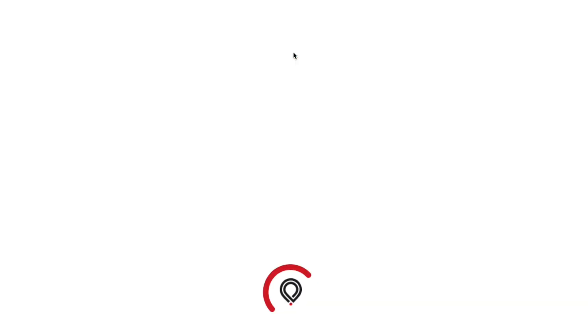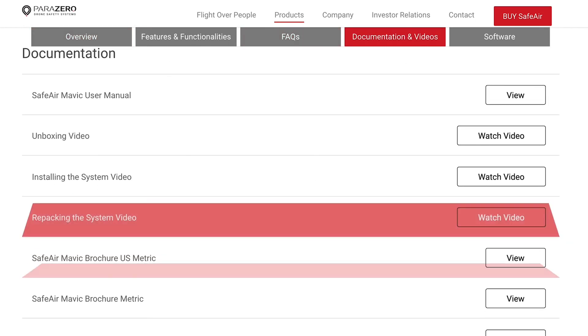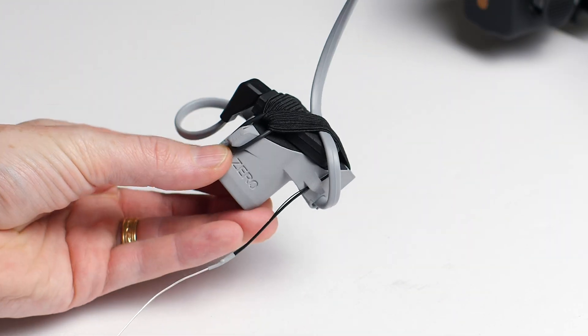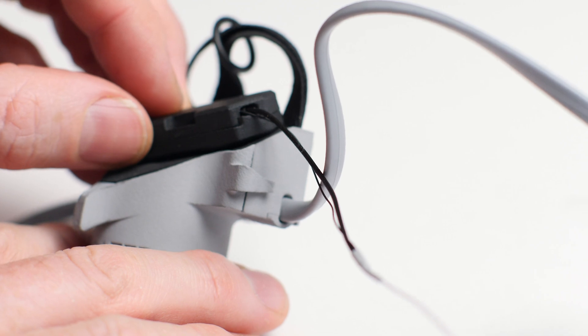One thing to note is that this video will not be covering the full setup of the actual full SafeAir system. Parazero has videos on their website that go through how to set up the SafeAir system. I'm just going to be going over the ASTM module, which is necessary because of the receiver that's included, and then how to set up and make the trigger, the receiver, and the ASTM module all interact with each other.